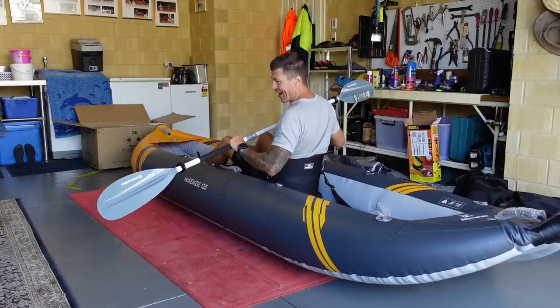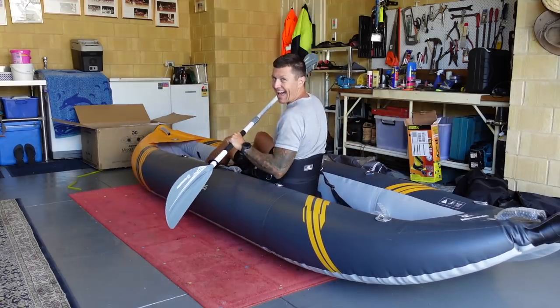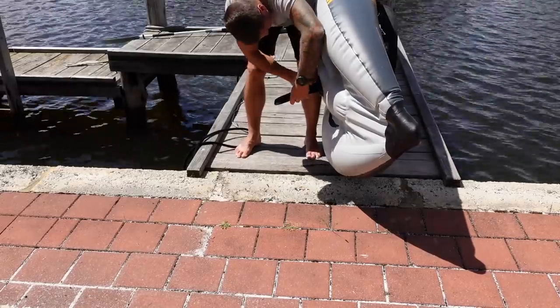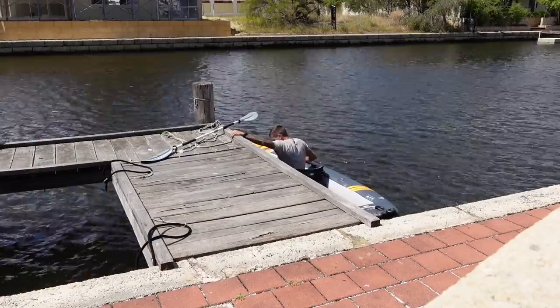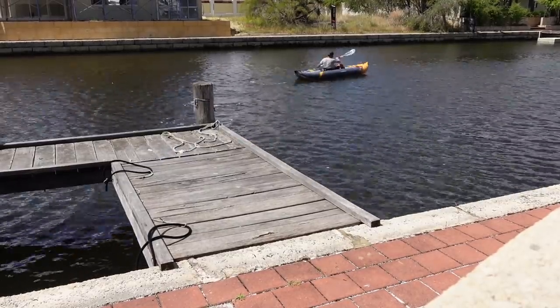That feels very, very comfortable I have to say. I think I need to get this thing in the water. Alright guys, I've just got back from that initial paddle on the Mackenzie 125 Aquaglide double kayak. Again no affiliation with this company - just an honest opinion.